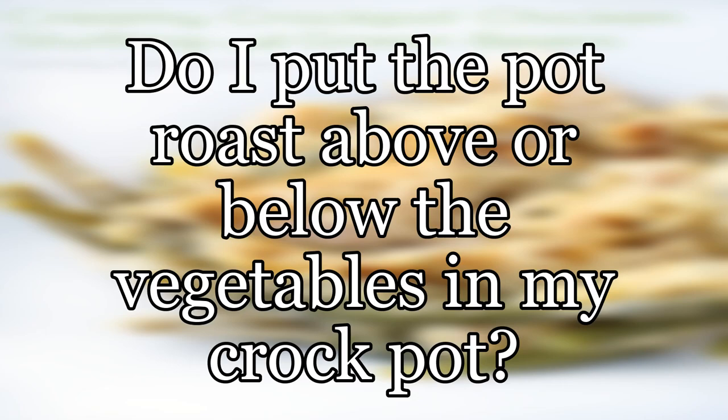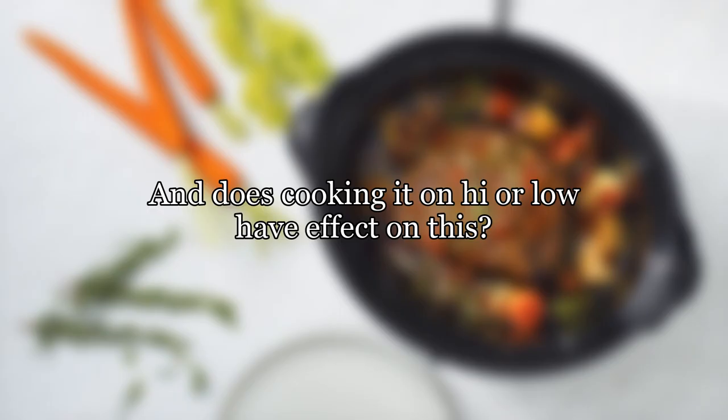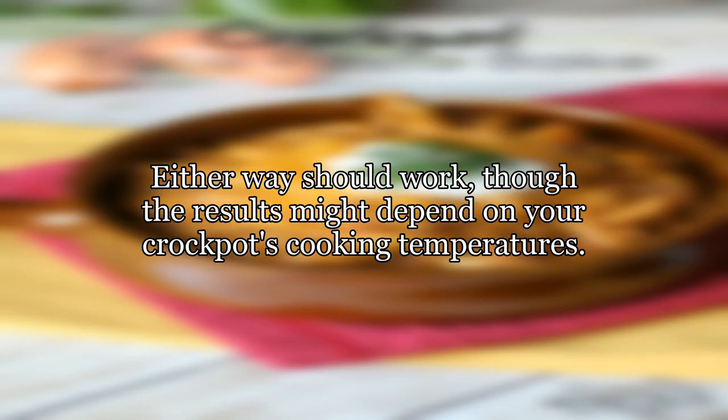When cooking a pot roast in a crock pot, do I put the meat above or below the vegetables? And does cooking it on high or low have an effect on this? Either way should work, though the results might depend on your crock pot's cooking temperatures.